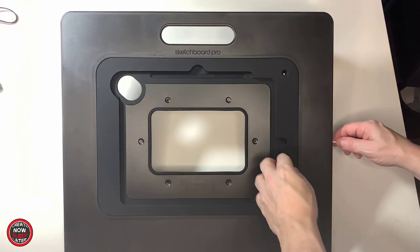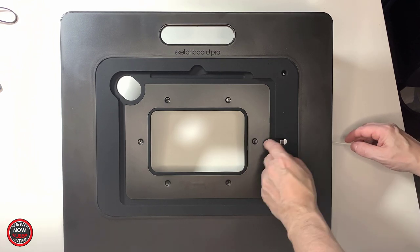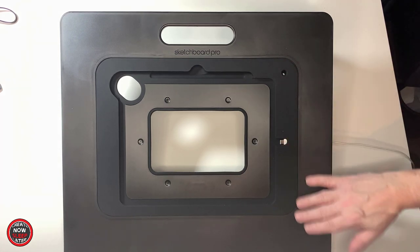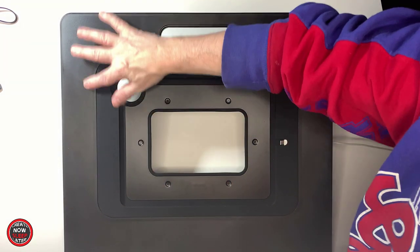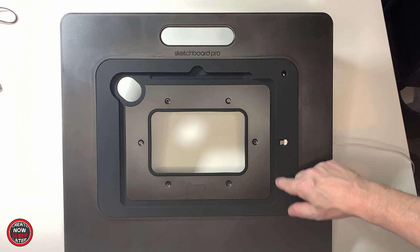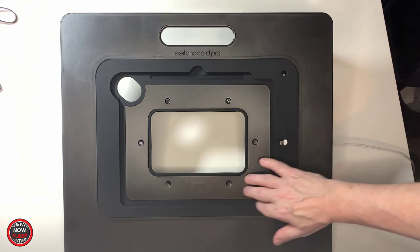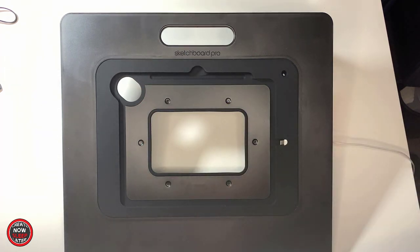Moving on to the front of the Sketchboard Pro — as I thread this charging cable through the aforementioned cutout — you'll notice immediately how solid the unit is. The bezel is made of a hard plastic that's not likely to get damaged unless you do something stupid. The insert where the iPad goes is made of a rubber material, and the metal you see inside the insert is a magnet meant to hold the iPad in place — not only to keep it from moving, but also in case you decide to carry it around by the handle, which is the cutout on the top of the Sketchboard Pro.